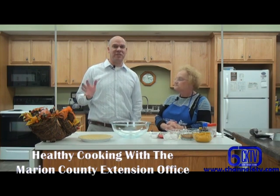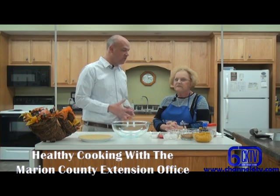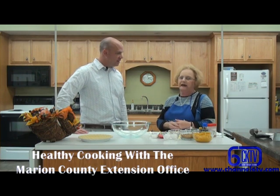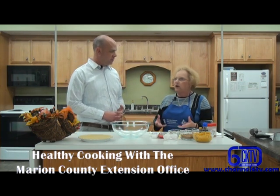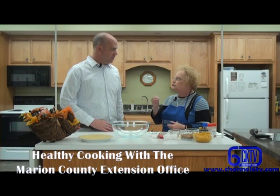We're going to talk a little bit about some Thanksgiving safety tips, but before we do that, we're going to cook something that's also fall-like. We are going to use a winter squash, and we are going to make a cushaw pie.